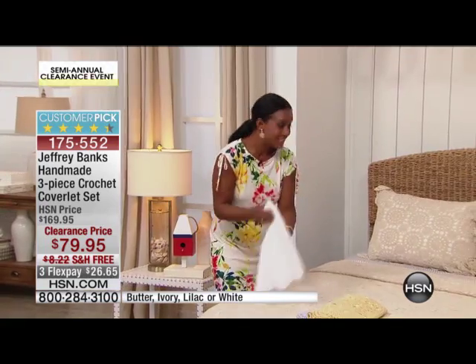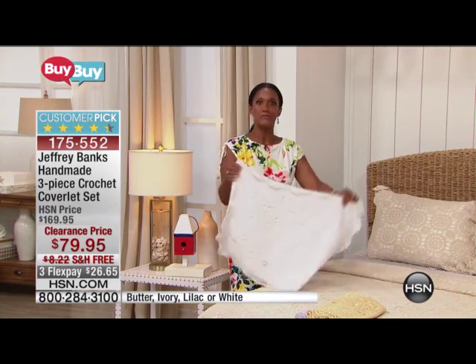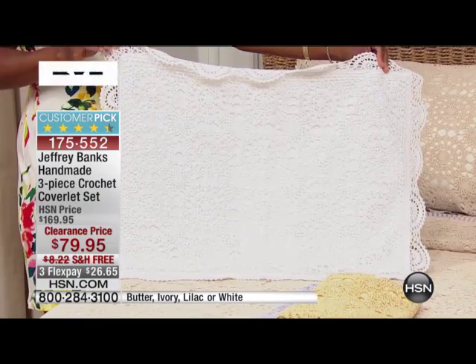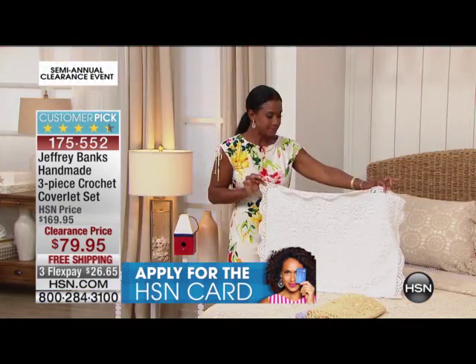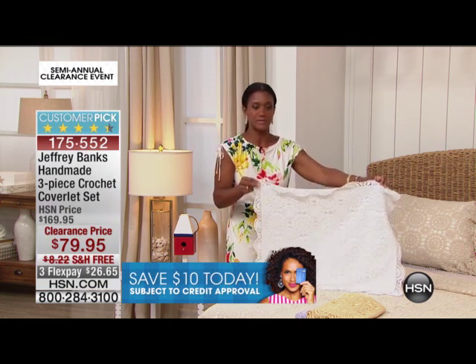I am crazy about the bright white. I will always love bright, beautiful bridal white — it's so crisp. This will work in the most contemporary home. If you have the dark, rich wood floors and bright white walls, this is just going to soften the look a little bit.